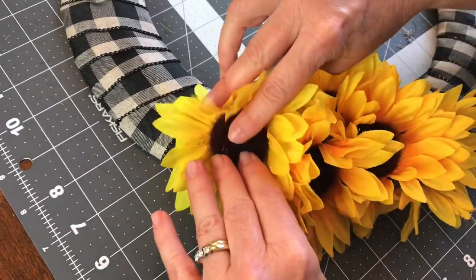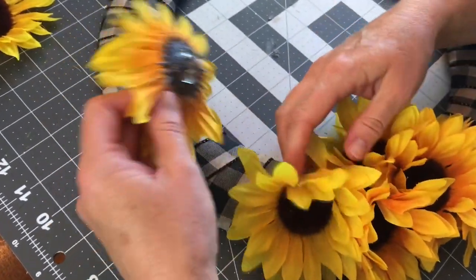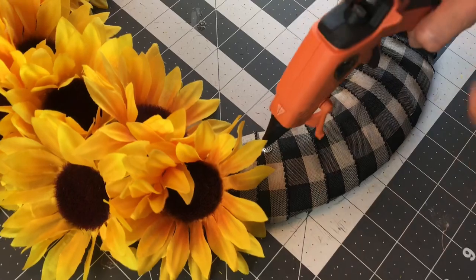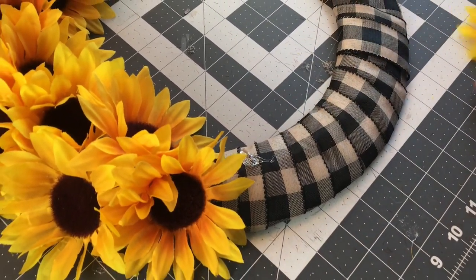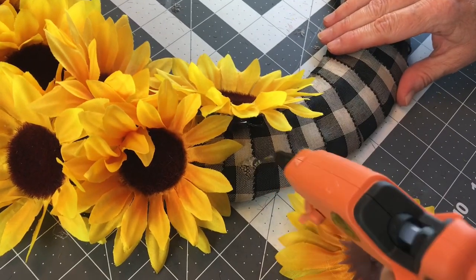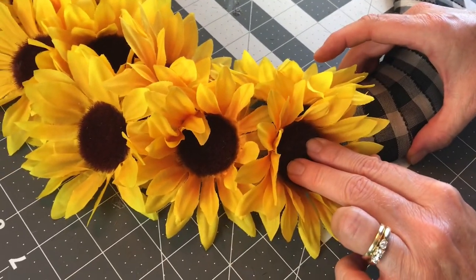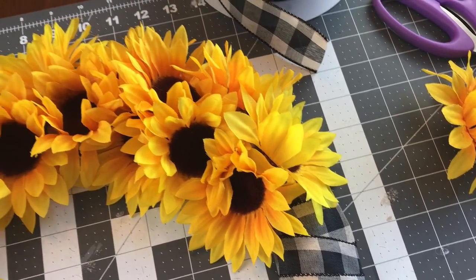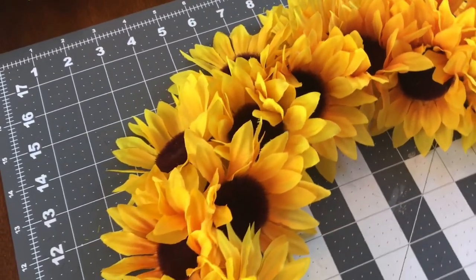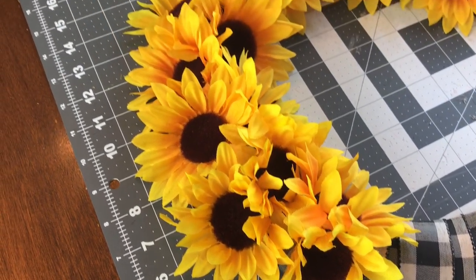You do not have to use sunflowers for your wreath — you can use any type of flowers that you would like. Just make sure that when you're hot gluing them on, you're getting the ribbon covered and making it nice and full. Hold the flowers for just a little bit and let that glue dry. Sometimes I added the hot glue to the back of the flowers and sometimes to the ribbon — just whatever is easiest for you to make sure you get your wreath completely covered. Some people might space the flowers out further; it's just whatever style works best for you.